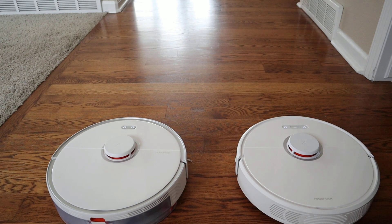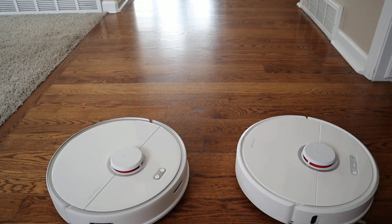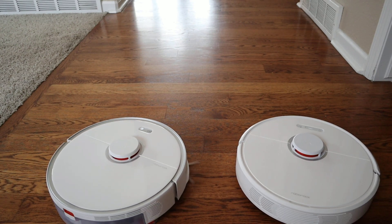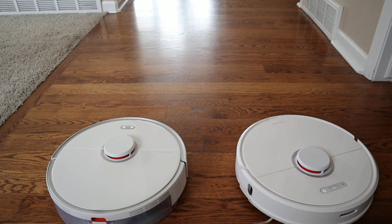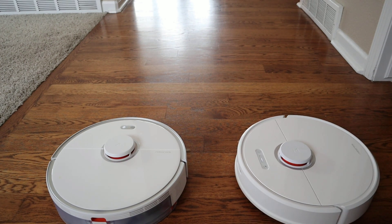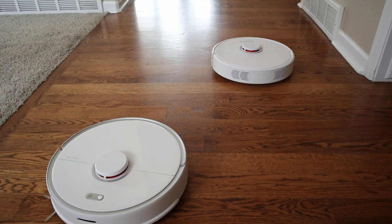Now we'll see which one can go back to its charging station first. For this test, I actually physically moved the robot from its charging base — this is something most robot vacuums can do. You can physically move them around the floor plan and they can relocate themselves within the map. Another feature both these robot vacuums have is the ability to move the charger as well, so once they complete a map, you can move the charger to a more ideal location.